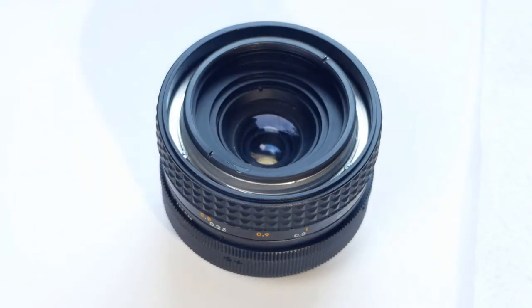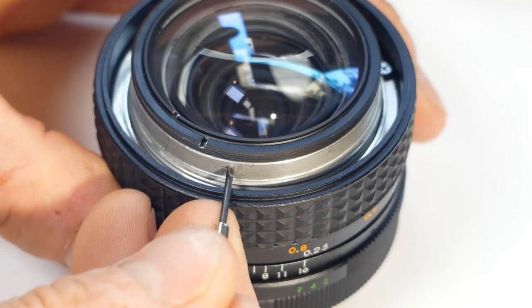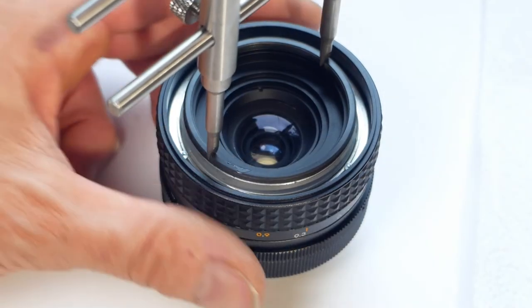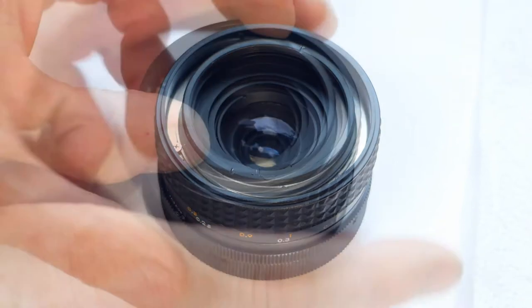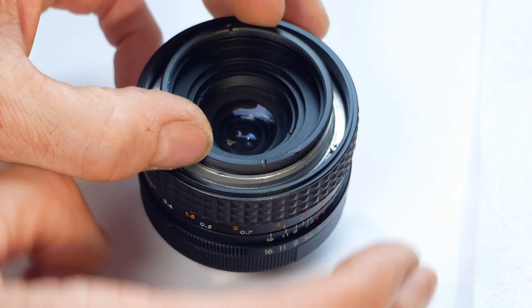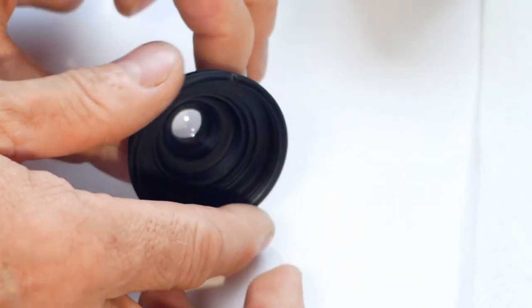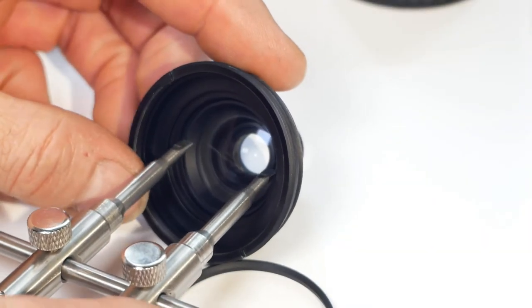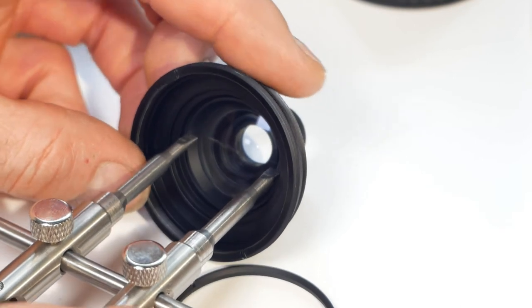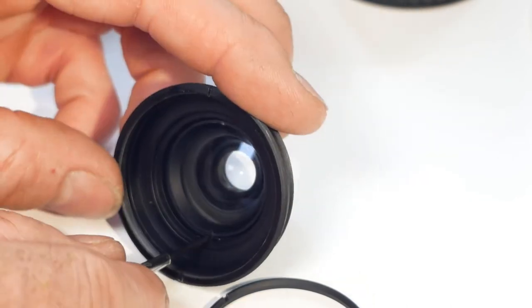Having removed the front two elements we can now unscrew the main optic housing. There's a small grub screw that locks this housing in place — you'll need to unscrew this before proceeding. Then it's simply a case of slackening the housing with the lens wrench and unscrewing it the rest of the way by hand. Next we can remove the inner retaining ring within the optic housing; I can already see the haze on one of these elements.